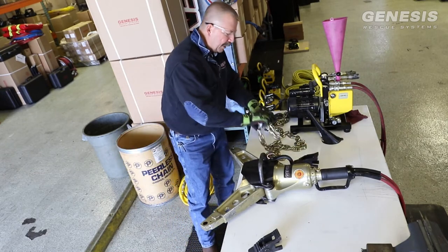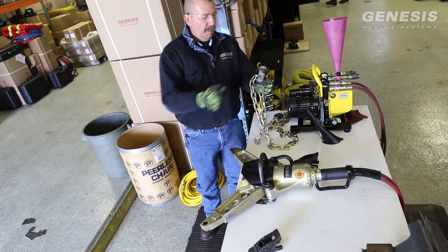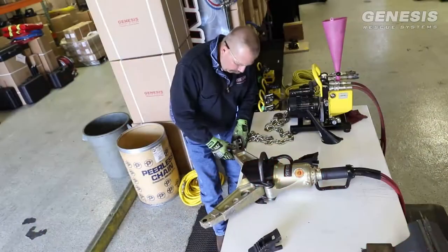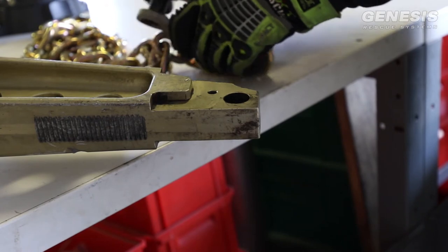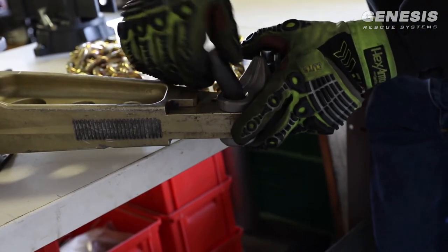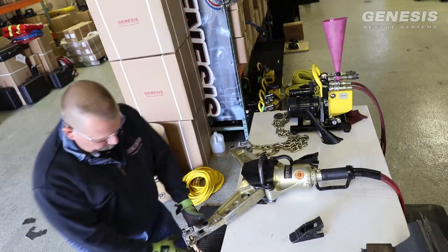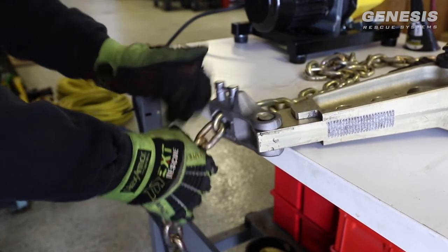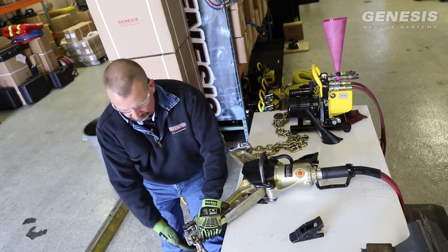To connect the quick adjust, we're going to very simply push the pin out, install with the quick adjust button in the upright position. Grab the other quick adjust, pin adjustment in the upright position. Now we can adjust that chain by very simply pushing the release and adjusting the chain either way. Click it in so it's tight.